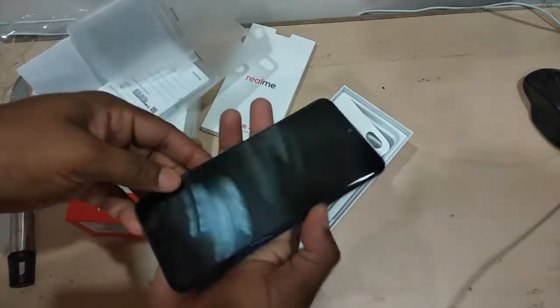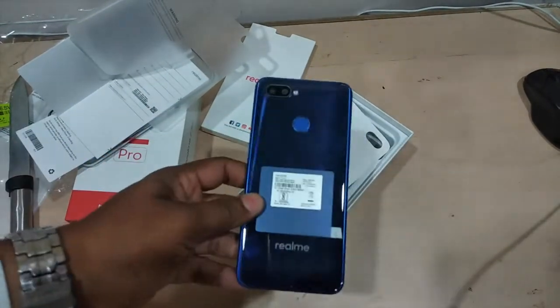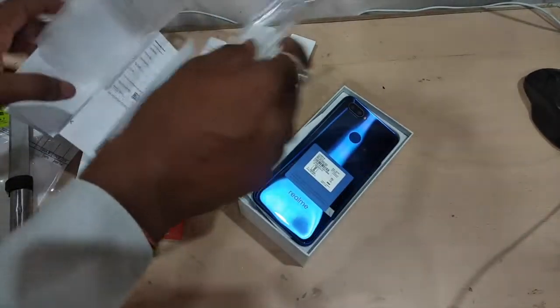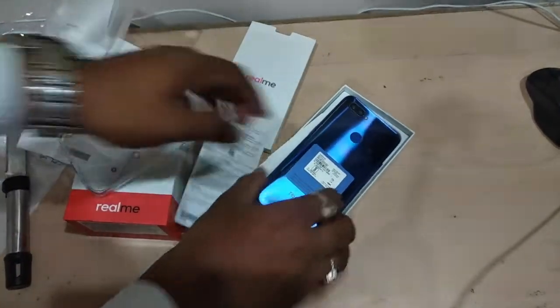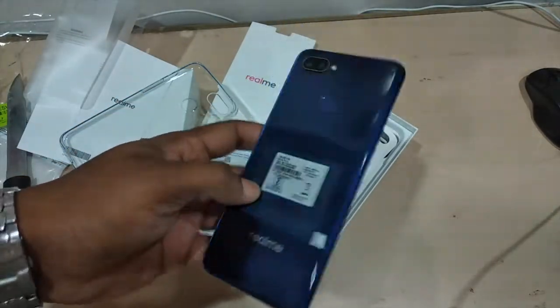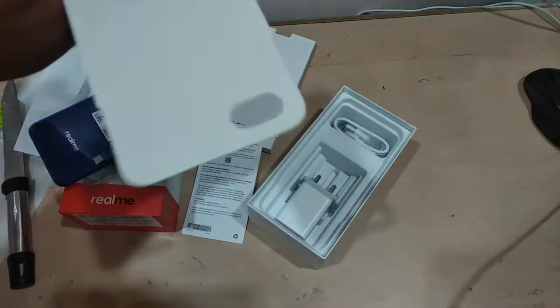This is a classic mobile that I like. It has a blue color glass finish and it looks premium in the hand. You also get a case cover. Let me peel this off — it has some model information written on it. Let me keep this apart.